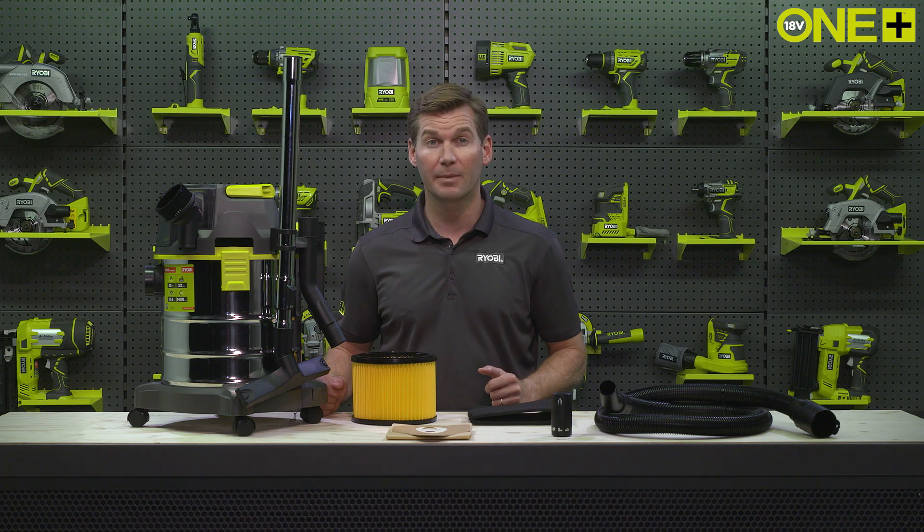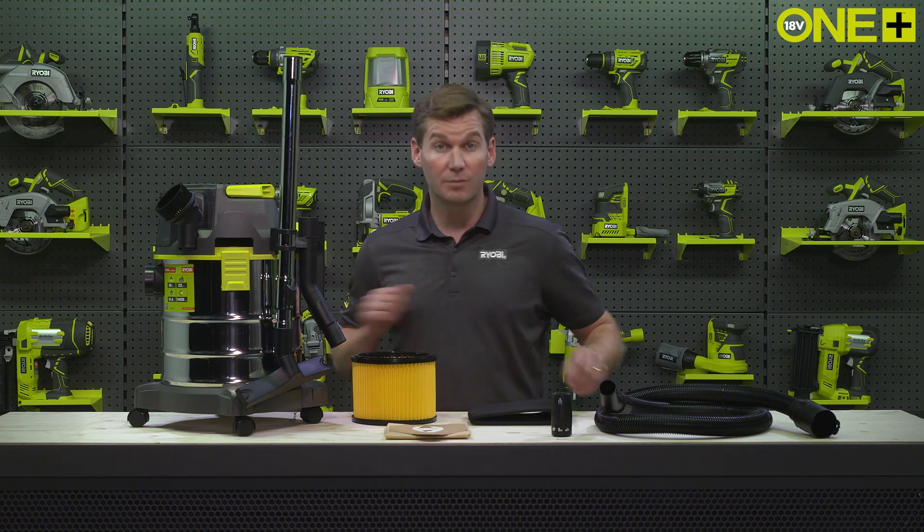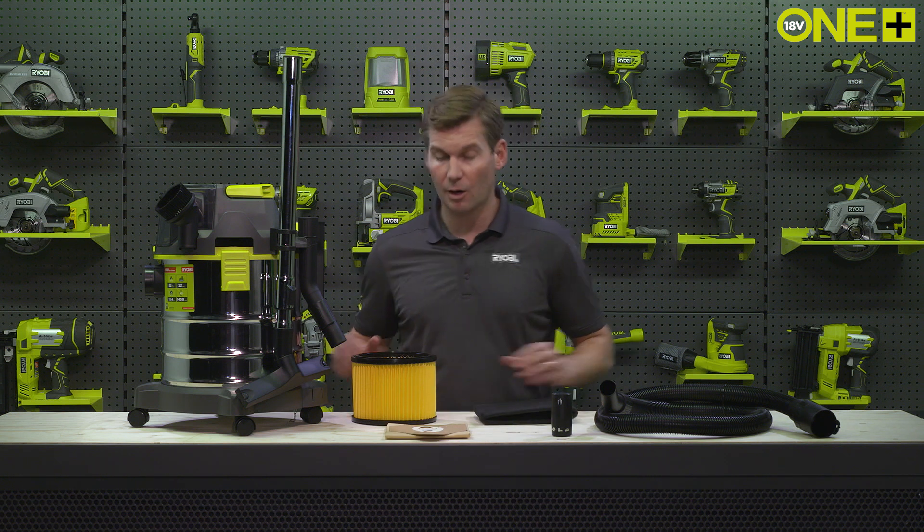Included accessories are: a crevice tool, round brush, floor nozzle, universal adapter, filter bag, foam sleeve for wet use, and a cartridge filter.